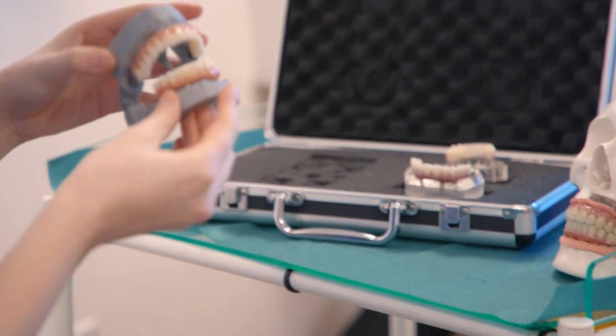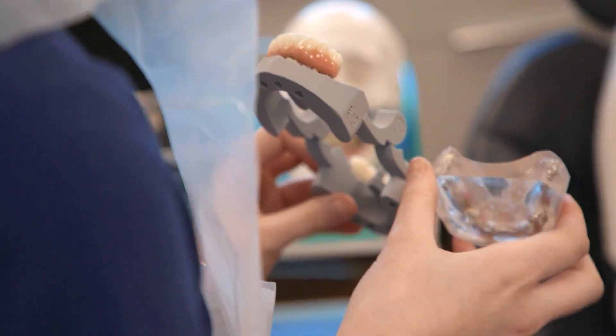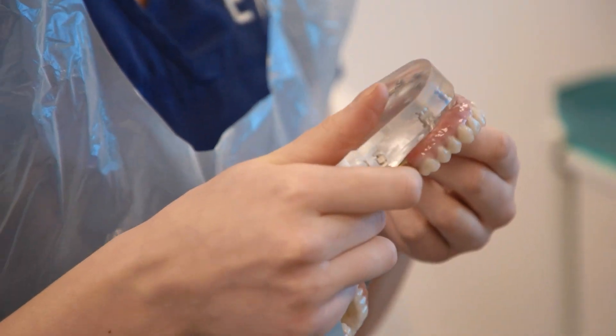The big jump forward after that was Advanced, which is a 12-unit bridge because we're using six implants rather than four, which gives a wider spread and better anchorage. So we can use a stronger bridge — you can't see it, but the bridge is stronger and more long-lasting.